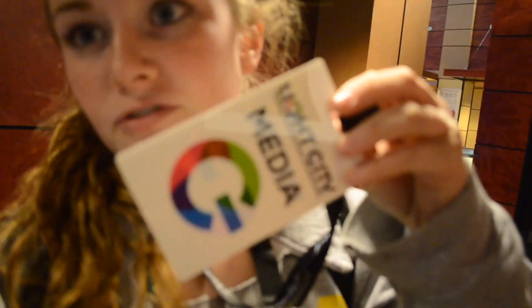Okay so we are in the hotel, we just got our credentials. We just received these cool little guides to everything Light City — it lists all the stuff and then it has a map down here. So we should be able to get some really good shots.